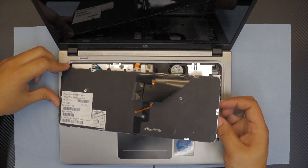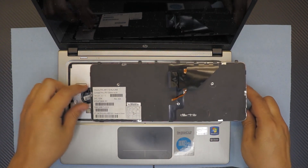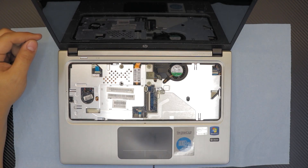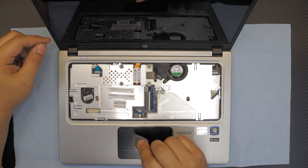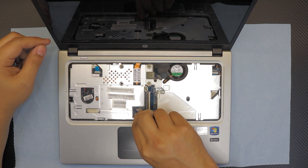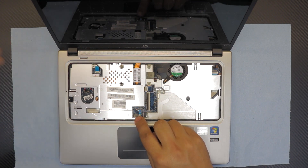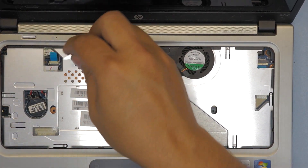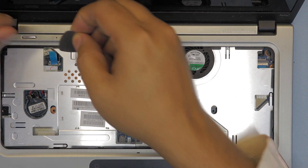This is your keyboard right here — if you want to replace it, the model number is on the back. I'll leave the model number in the description so you guys can find it. Next, remove the touchpad and mouse connector — lift it up the same way as the keyboard and pull out the flex cable. Then remove the on/off switch cable: lift up and pull out, and just leave it to the side.